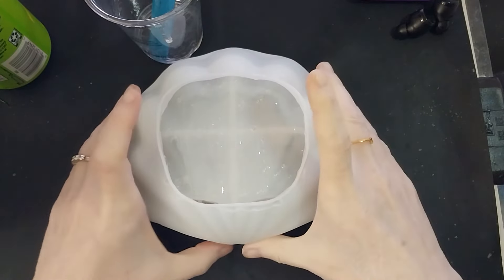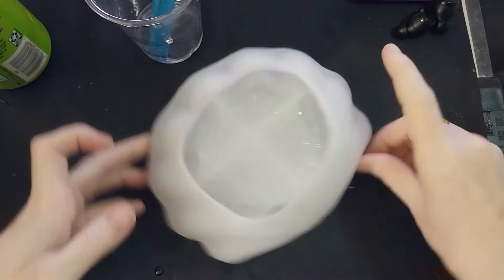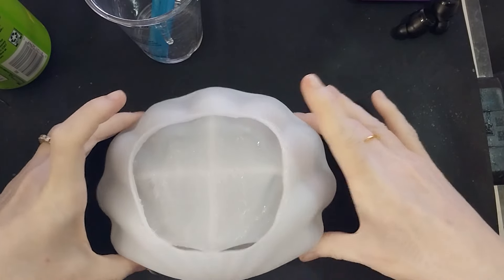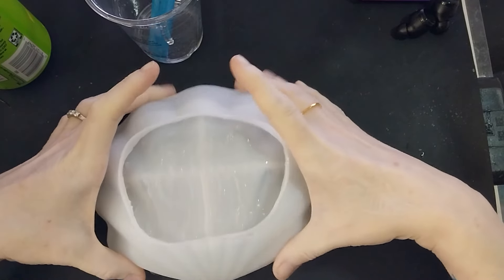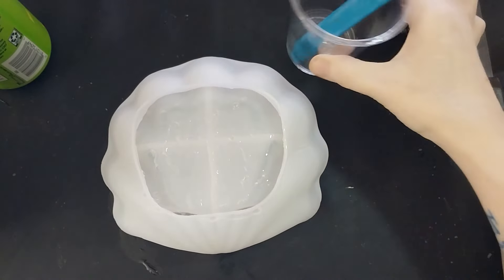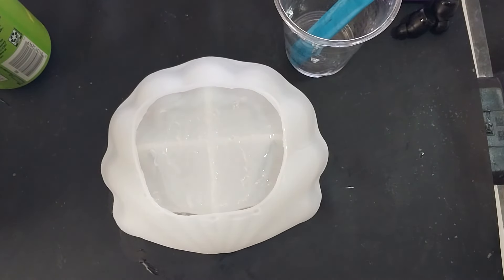Okay, give it our obligatory tap and squish. So now I'm just going to let this semi-cure. I don't want it to cure completely.